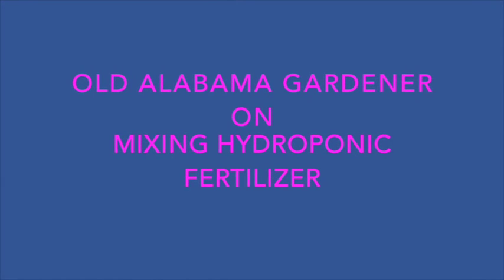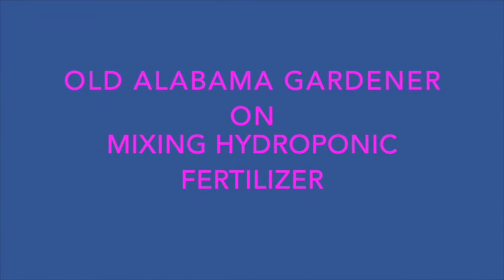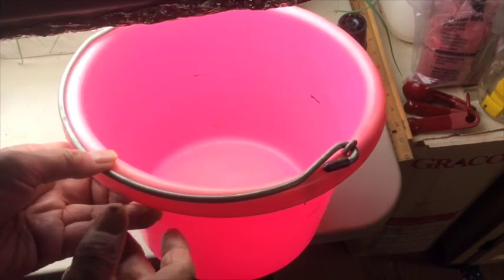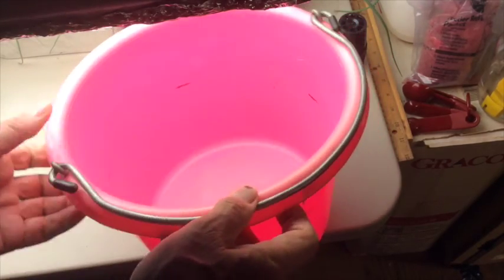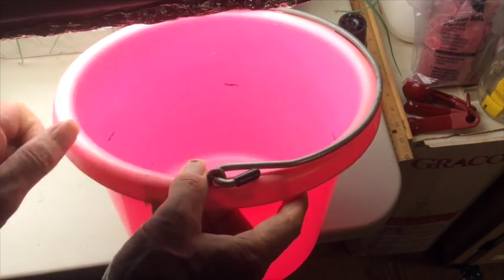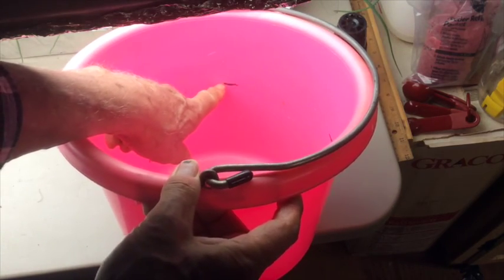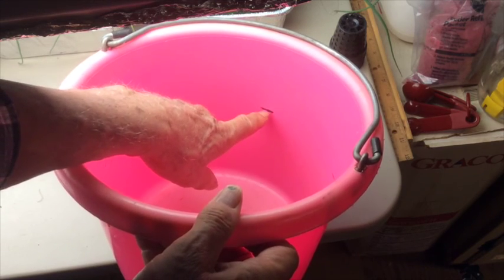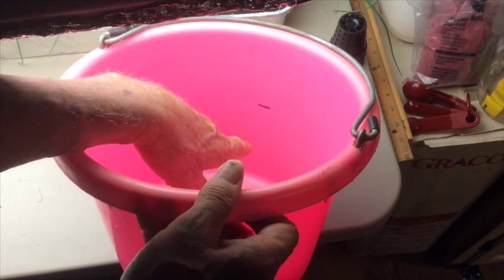Old Alabama Gardener here on mixing our hydroponic fertilizer. I have marked this bucket on the inside so that when I fill it to that line, I will have exactly one gallon of water. We need exactly one gallon of water because our fertilizer measurements are based on one gallon of water.